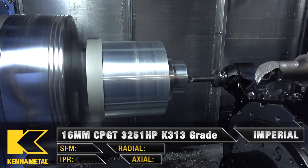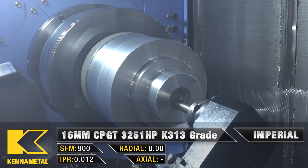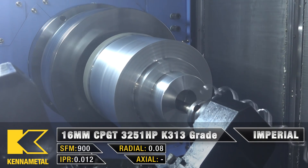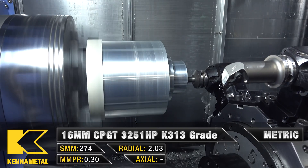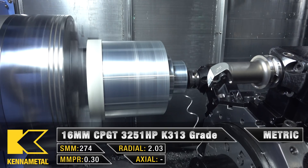For the third tool I'm using the bottom turret with a 16 millimeter boring bar that's in a KM50 holder in a TACU block. We're going to be roughing out the hole we just made, running at 1500 SFM with a feed rate of 12 thousandths per revolution. This is the same type of CNMG insert that was being used during the roughing operation in tool one.